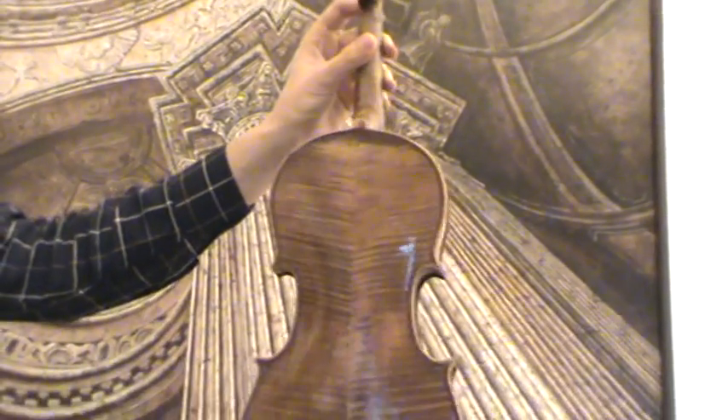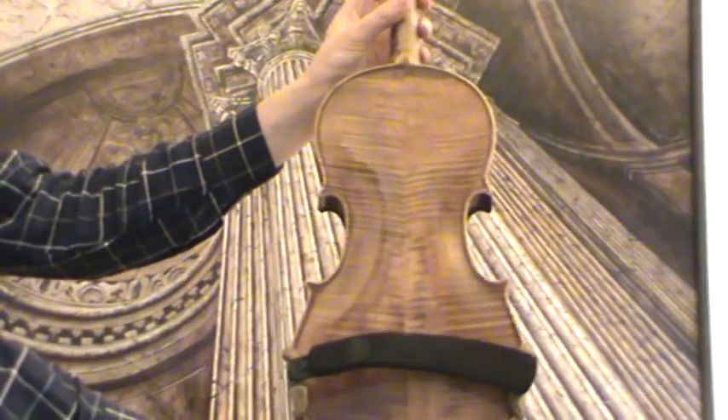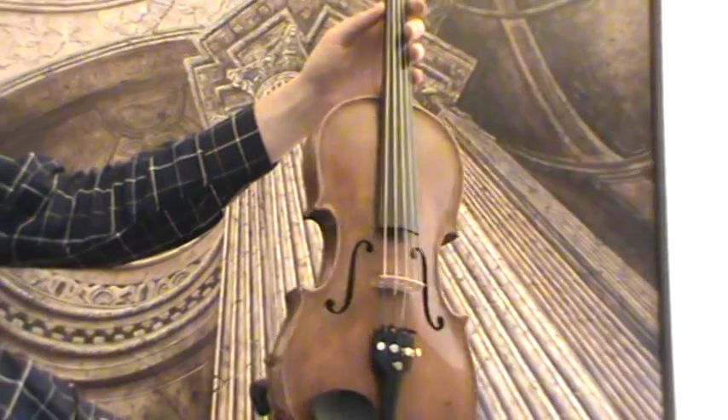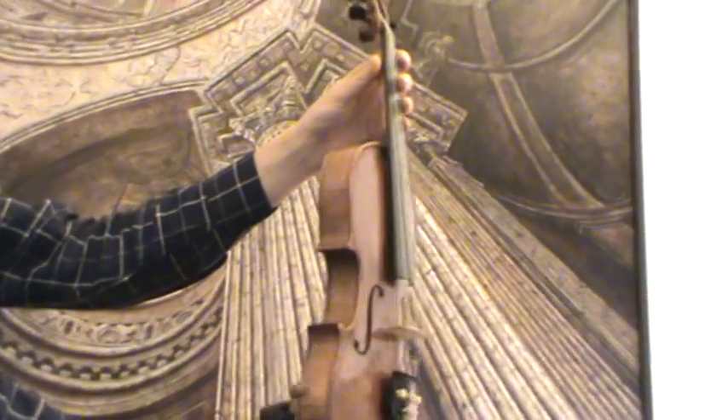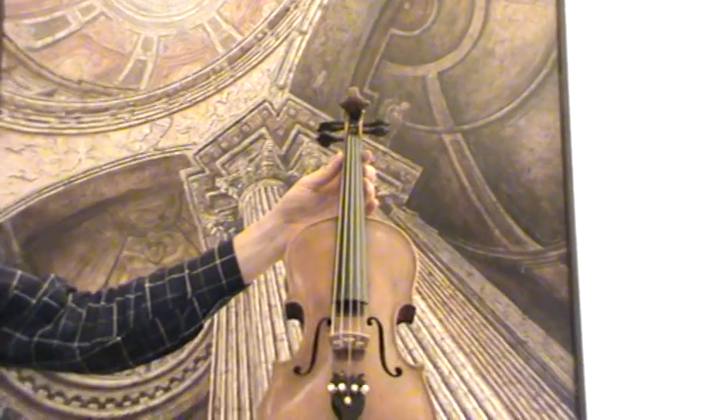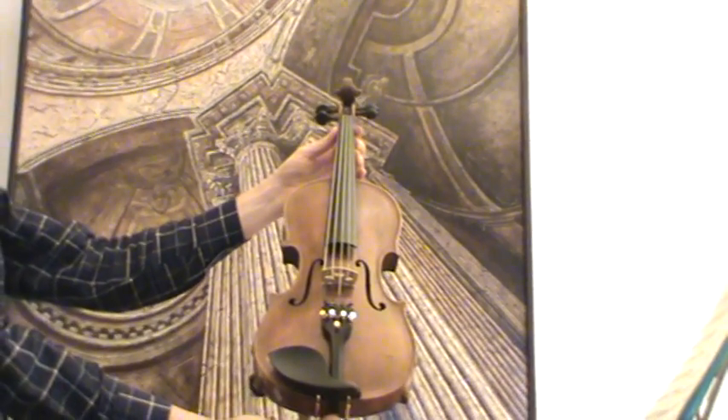The violin shows a nicely flamed two-piece maple back and a finely-grained spruce front. It received new ebony pegs, new ebony chinrest and ebony tailpiece, as well as a new bridge and new strings.